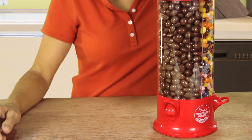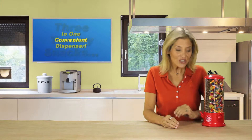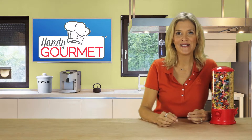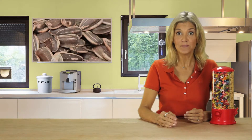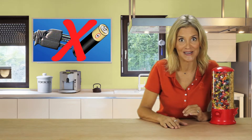The base rotates 360 degrees, so it's super easy to access three great snacks with a simple spin — more choices, more fun! Just place your hand under the dispenser and press. The triple candy machine isn't just great for candy; it's also ideal for healthy treats like nuts, seeds, and trail mix. Plus, it doesn't need batteries or electricity.